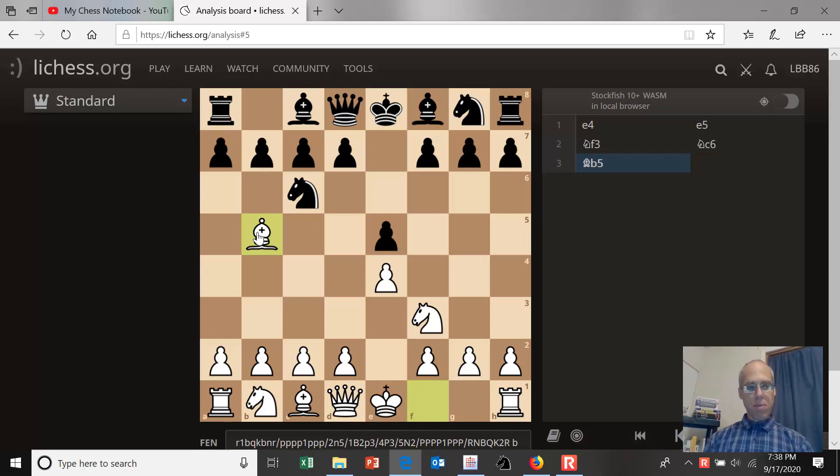Let's talk about the point of the move bishop to b5. The knight on c6 is defending the e5 pawn, so moving the bishop to b5 attacks the defender. It indirectly puts pressure on the e5 pawn. If we were to capture the knight on c6, there would no longer be a defender of e5, and we might be able to capture it. We're also putting indirect pressure on d4.